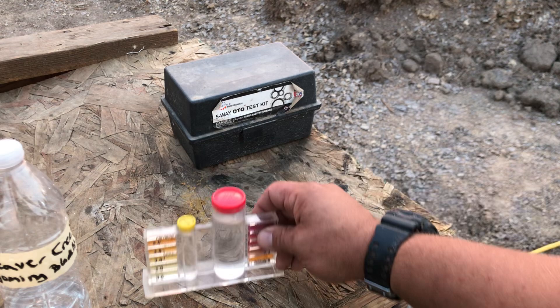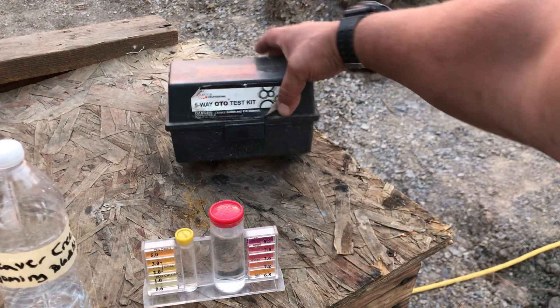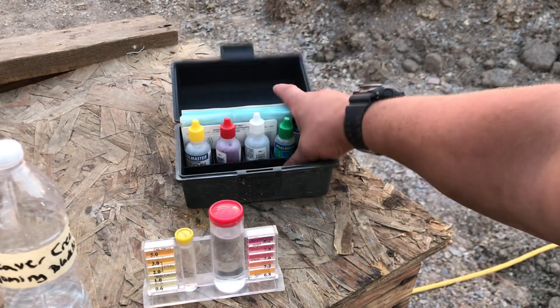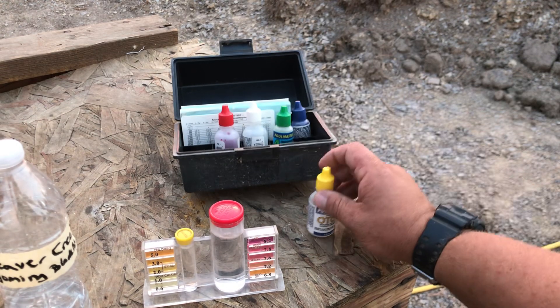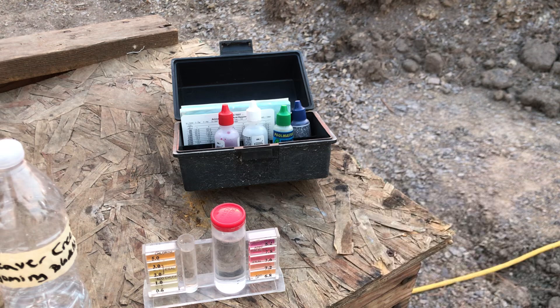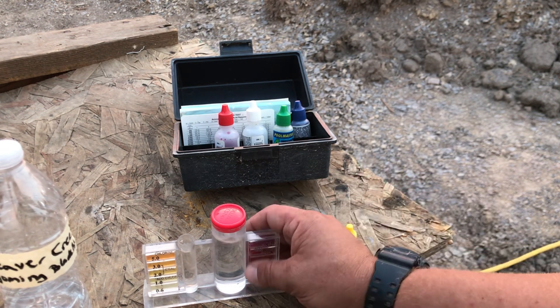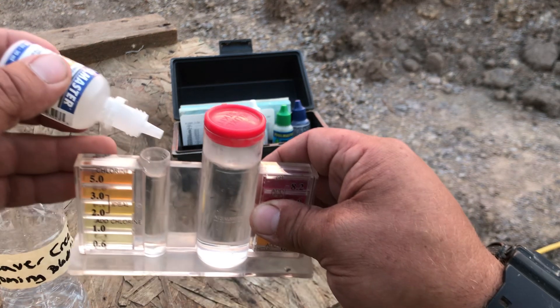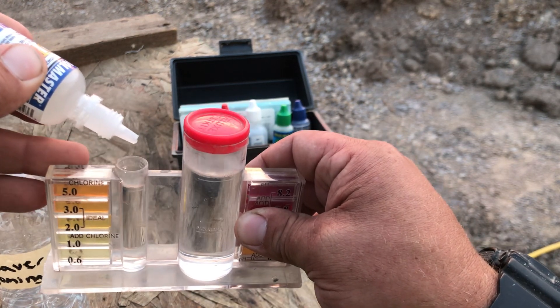I'm curious to see how much chlorine is left. I only added about a tablespoon per five gallons, so I'm going to be using a pool test kit to test the chlorine level. I'm expecting there to be a little bit of chlorine, and I'm also expecting the pH to be hopefully a little high. It calls for five drops.